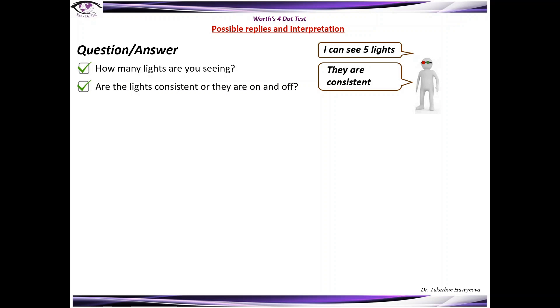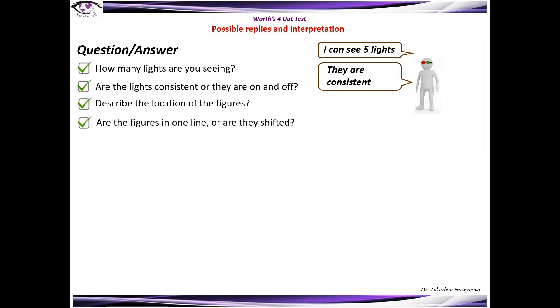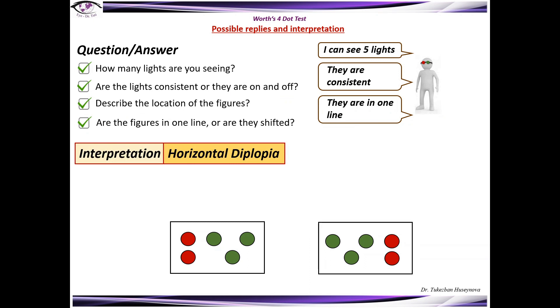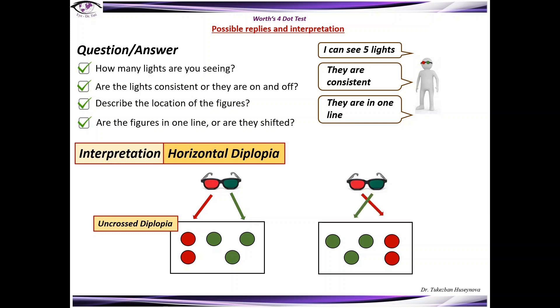When the patient sees five consistent lights, the next question should be: describe the location of the figures — are they in one line or are they shifted? If the patient says they are in one line, this means horizontal diplopia. We then define which type: if the red lights are on the right side and green lights on the left side, this means uncrossed diplopia. If red lights are on the left and green lights on the right, this means crossed diplopia.